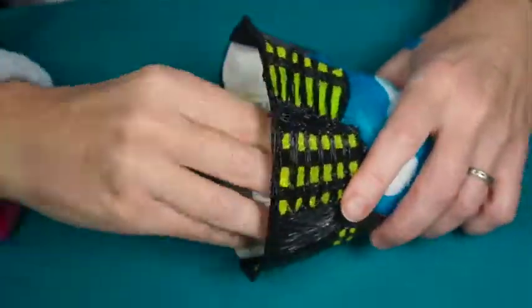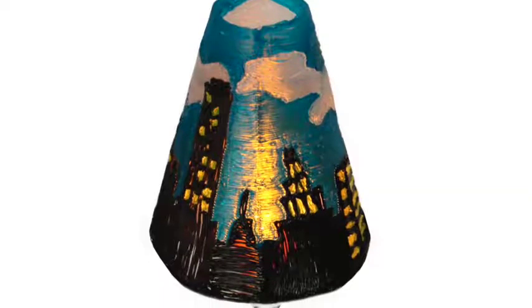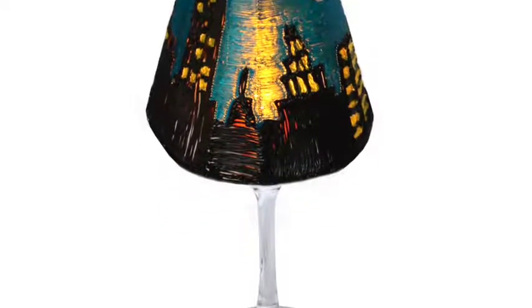When you're done, remove the paper template.